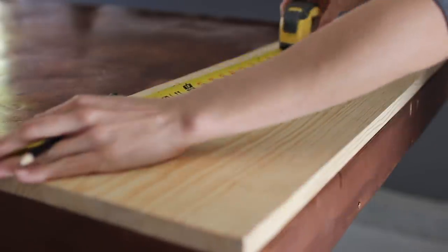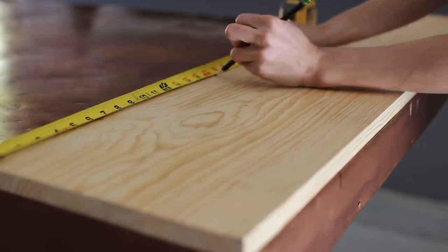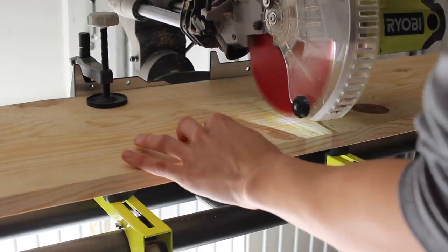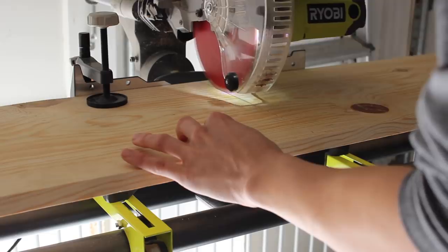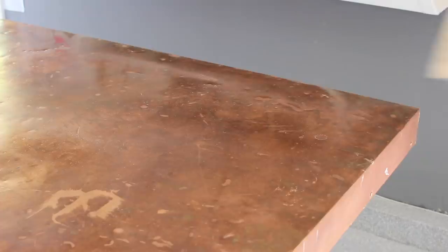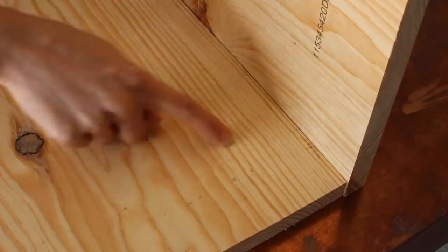The depth of your shelf is again all dependent on your space. This is a 1x10x48 inch piece of pine, so the 10-inch depth worked for the side of the bed where I wanted to install this. I cut two 16-inch pieces down on my miter saw.